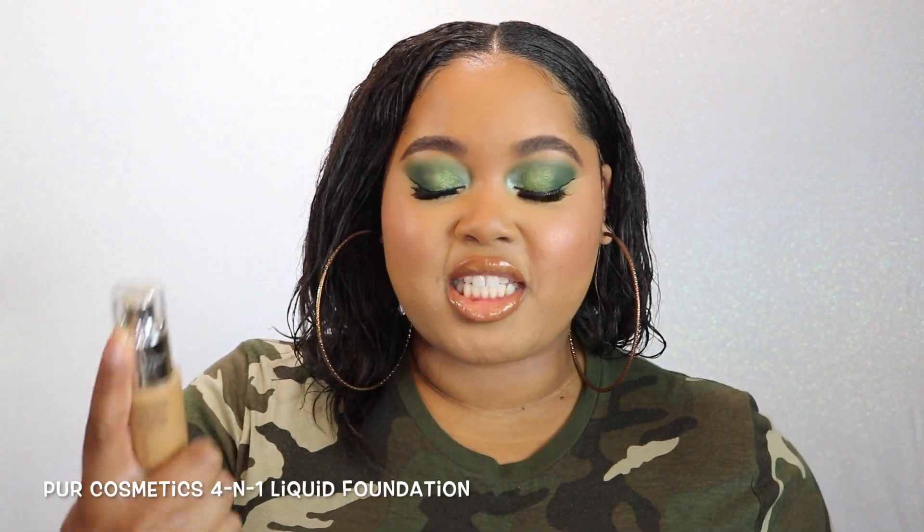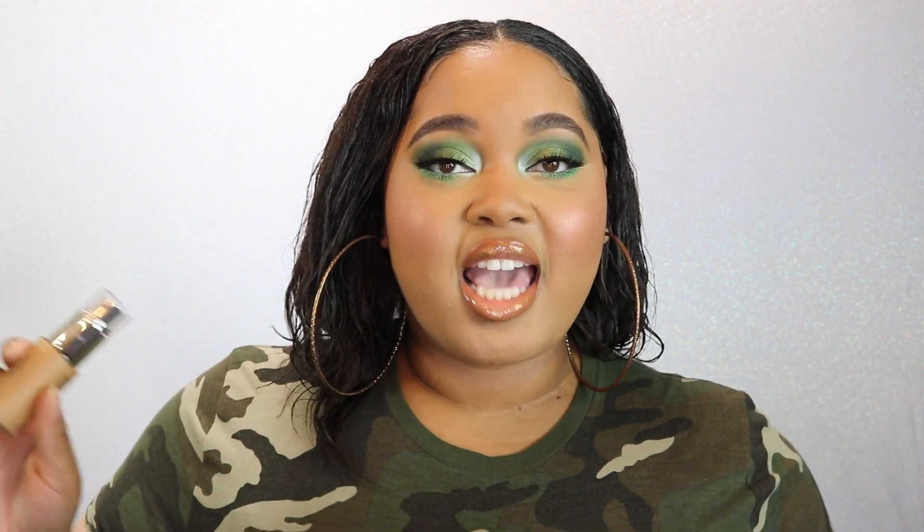Lastly I have a new foundation — this is the Pure Cosmetics 4-in-1 Love Your Selfie Foundation, and a lot of you all are interested in this. So I went to Kohl's — they did not have it out, I asked them to go get it from the back, and the girl was so nice, she dug it out for me. I was really testing myself to see how good I was at color matching by sight alone. I think I did it — I have the color TG6 and this was my closest match out of all the colors they had in the store.